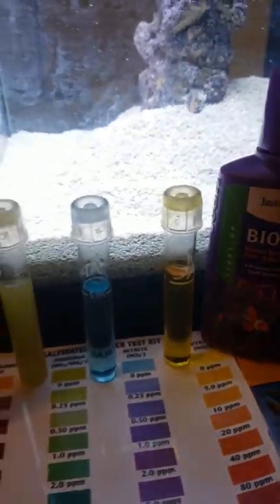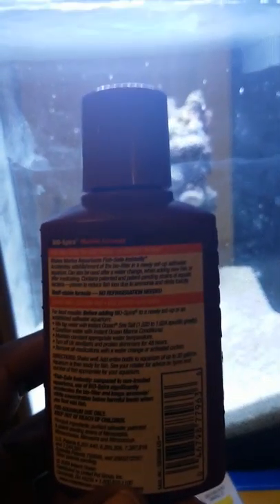Nitrate is at 0. So right now we have perfect water, and I'll be adding in the contents of this Biospira. If you read on the back, it can be used for up to 30 gallons of water, so I'll probably use maybe a third of the contents — about 10 gallons worth — and test the water out after that. I will document that in a few minutes.